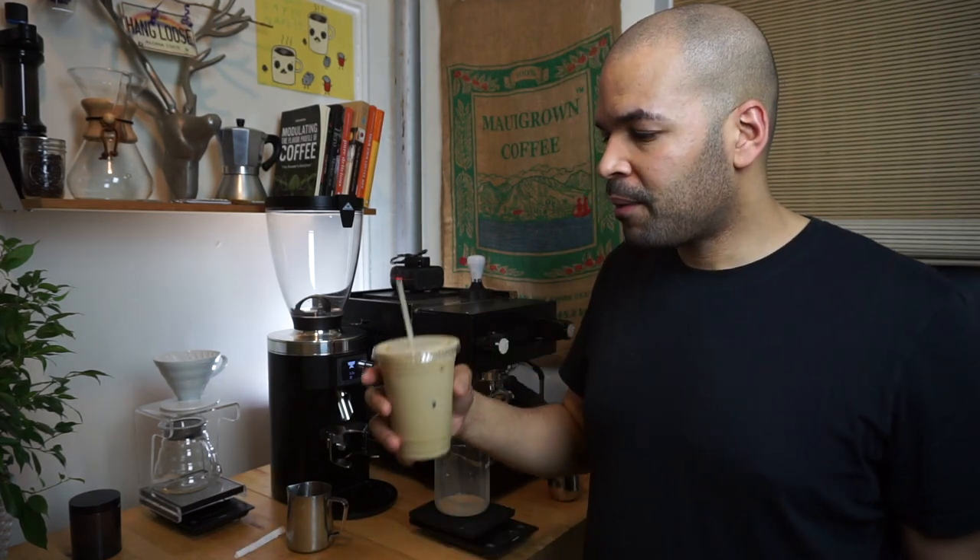This is the iced lavender latte — it's very delicious, can't go wrong with this. Thanks for watching; I'll encourage you to try it at home. It costs basically nothing and it's definitely going to bring some attention to your pop-up coffee bar. If you like this video, give it a thumbs up, subscribe if you want to see more videos like this, and I'll see you on the next one. Peace!